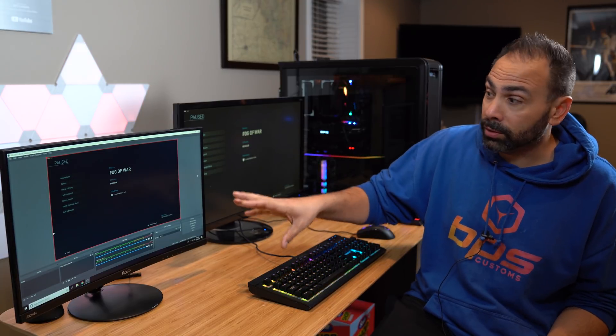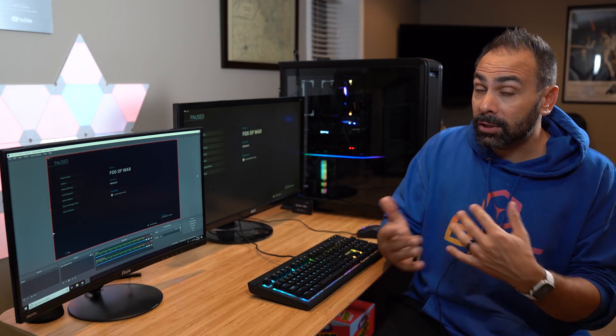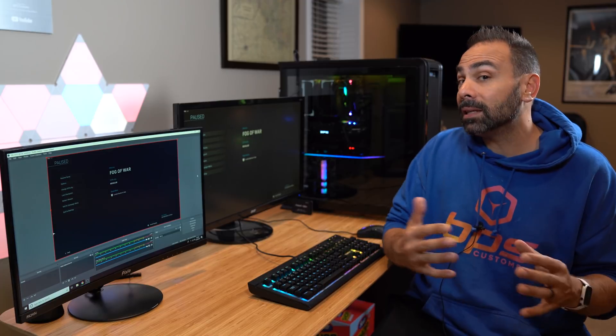Just keep in mind that this is not going to be the be-all and end-all of OBS tutorials. This is a complicated program with a lot of powerful features. We're not going to get into things like overlays or audio or anything like that. We're basically going to show you how to set up your stream, how to get a stream key, how to broadcast to Twitch or YouTube, and a few basic video settings you're going to need to know.